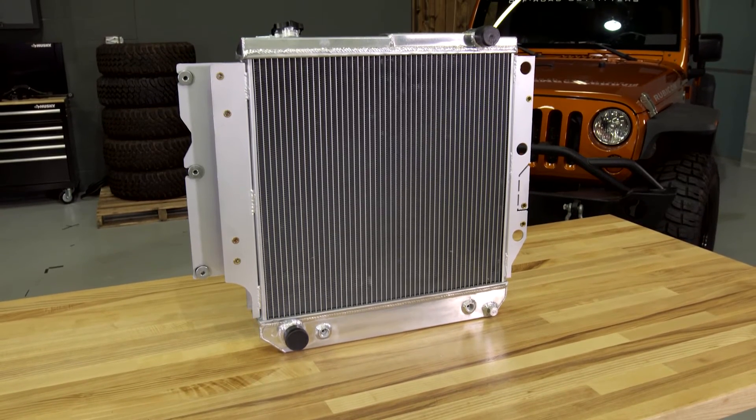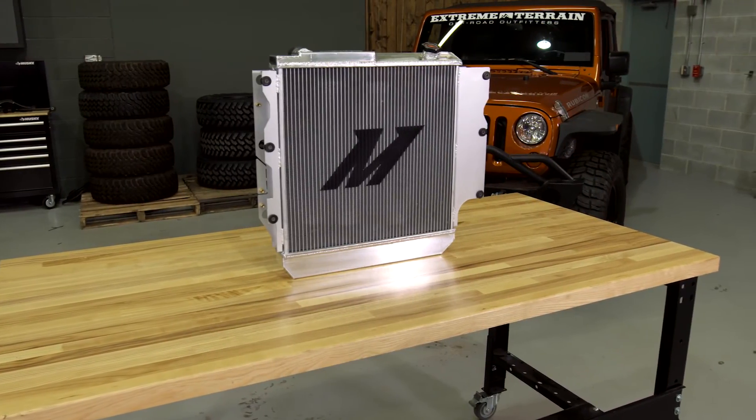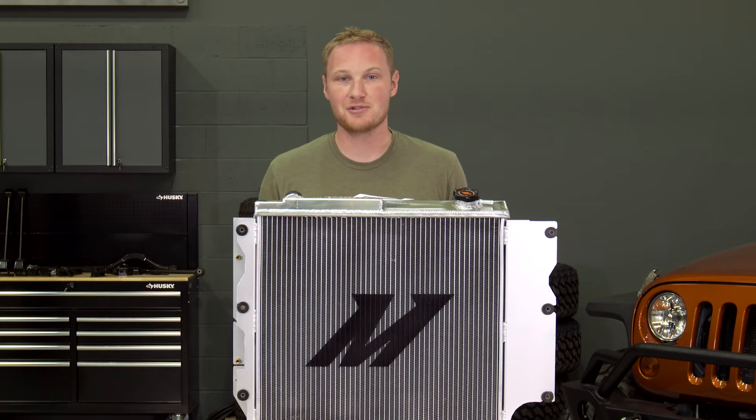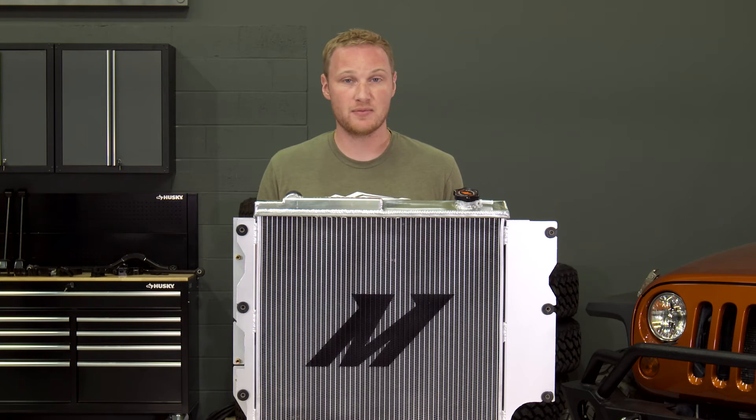Once you have the system all hooked up and filled back up, you can bleed the cooling system in a couple of different ways. There are pressure bleeders that you can use, but the more old-school way that is tried and true is to park the Jeep on a slight uphill, leave the radiator cap off, and let the Jeep idle. As it comes up to temperature and the thermostat opens, it'll cycle all of the air out through the top of the radiator, and as long as you continue to top it off and keep your overflow tank full, you'll get all the air out of the system, no problem.